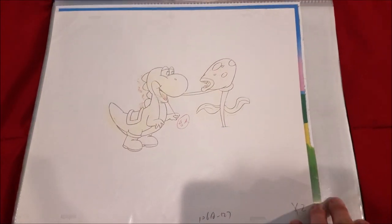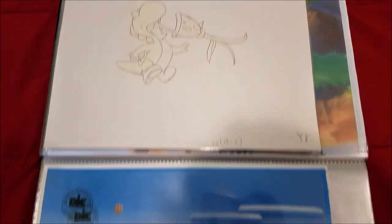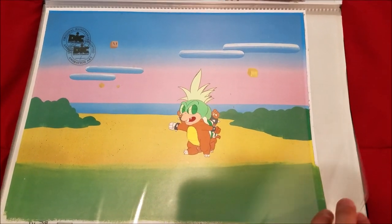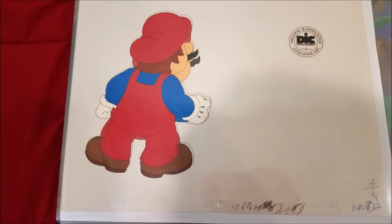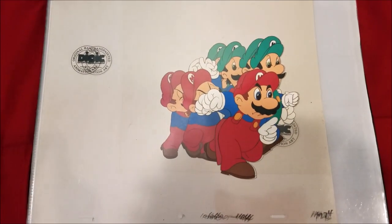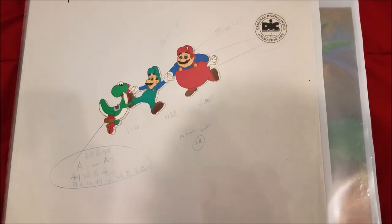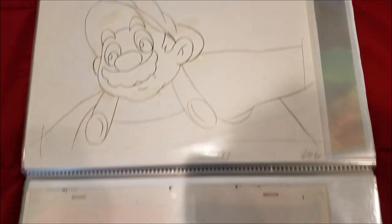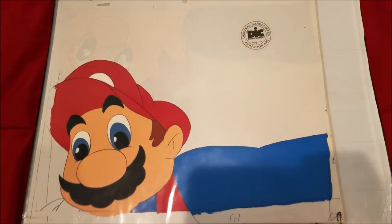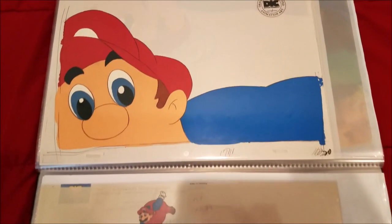Here's Yoshi, Cheatsy Koopa — two from the same scene from Gopher Bash. Two cells of angry Mario, really funny. A bunch of cells of Mario and Luigi walking from Gopher Bash. Here's an awesome cell of P-Balloon Mario — I have quite a lot from this scene, a lot of sketches of Mario falling, really big shots. This is an unused cell of Mario from the scene. And yet another unused cell that is absolutely terrifying — really glad they didn't use it. Here's the scene after where they're falling and they land on a platform.